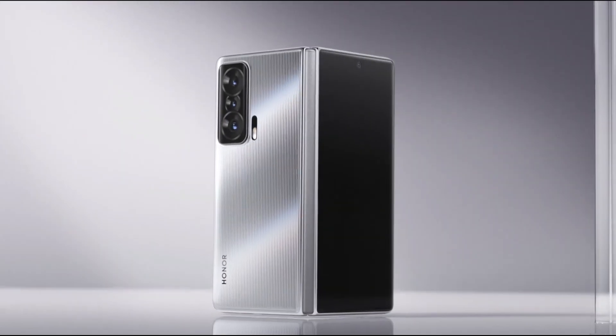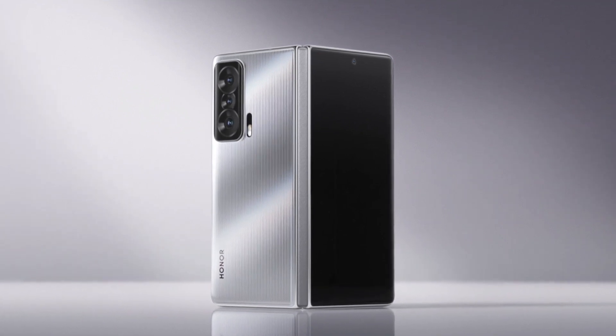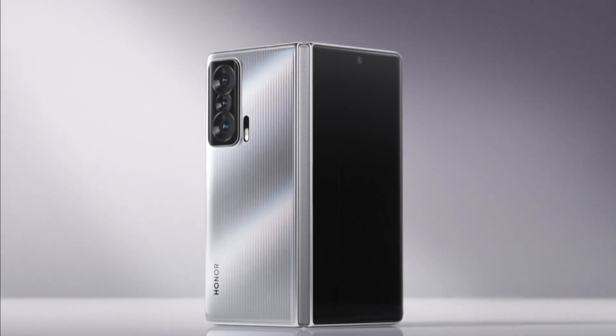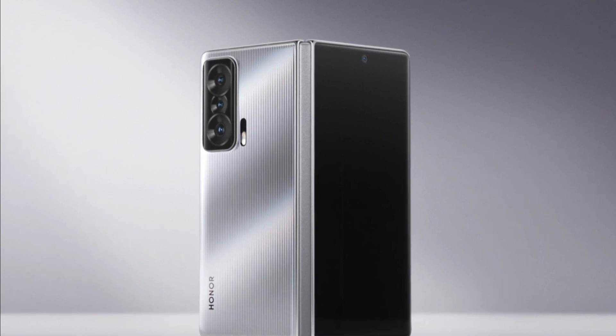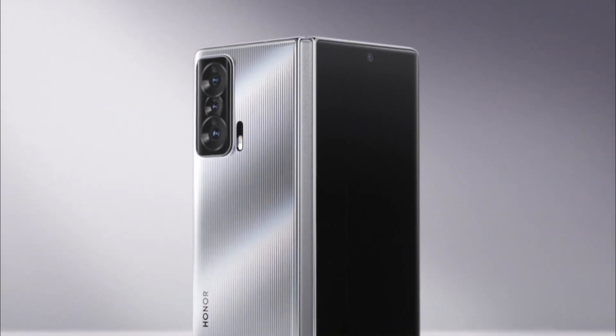Developing a lightweight and slim hinge is one of the critical challenges faced by foldable smartphone manufacturers. The hinge of the Honor Magic VS is lightweight because it is made with a special aerospace-grade polymeric material that is 62% lighter than commonly used metals.